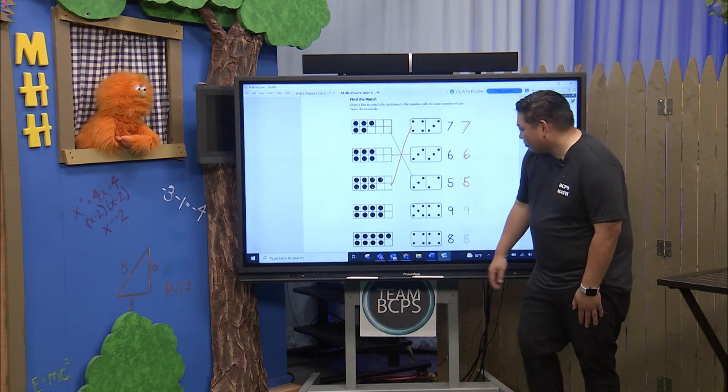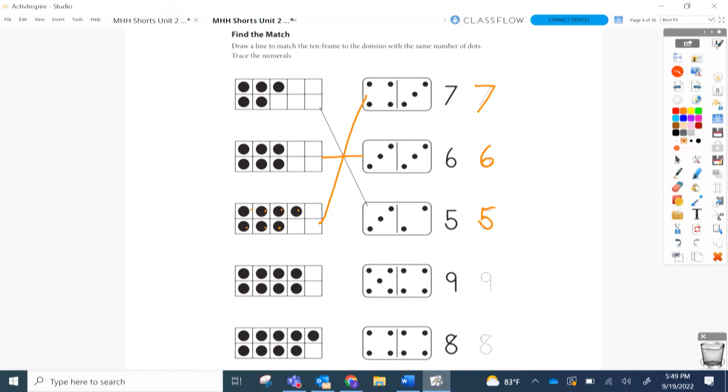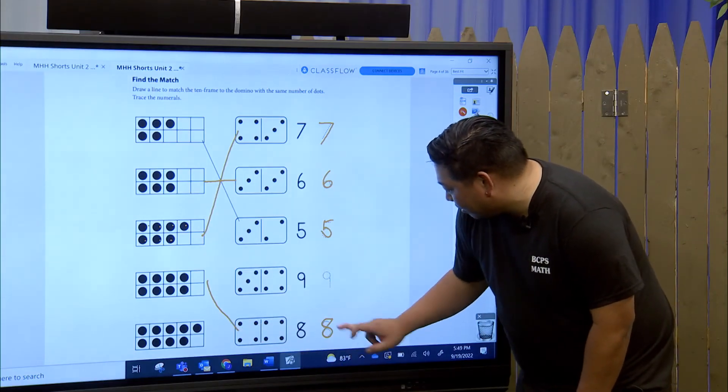Alright, so the next one — we have one, two, three, four, five, six, seven, eight. So four and four — it's at the bottom! Four and four make eight. We have our doubles fact here, kindergarteners.